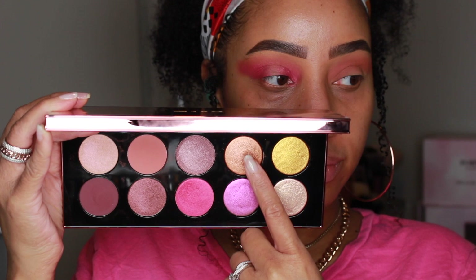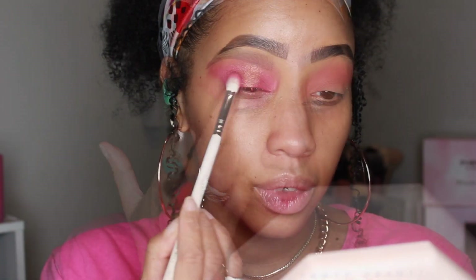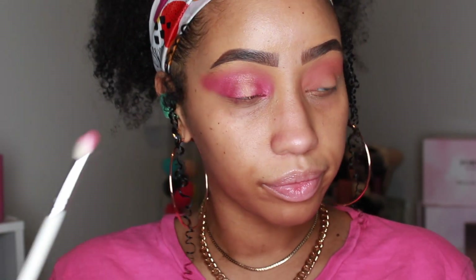Using Bronze Rose 005, I'm placing it on the center of the lid with my finger and of course blending that into the other shades we put down.